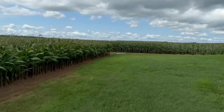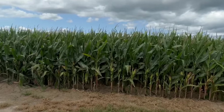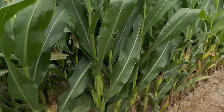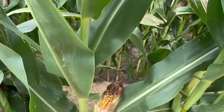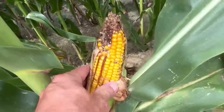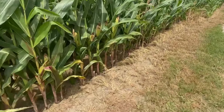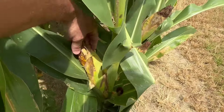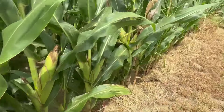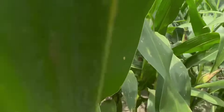Now this over here is the new 109-day corn. See, it went through some drought on the top there. It's dented already too. Then you come over here and that's all the way to the top. I think we're going to have some tip back on the early stuff right there — it's on the end row. You might get in there and see a little bit different story.